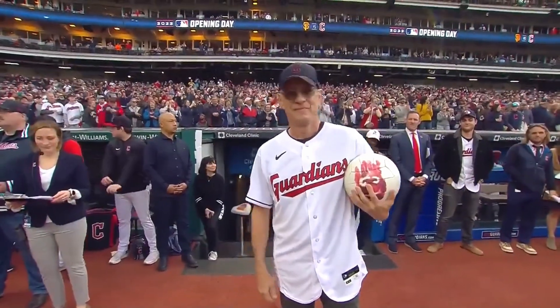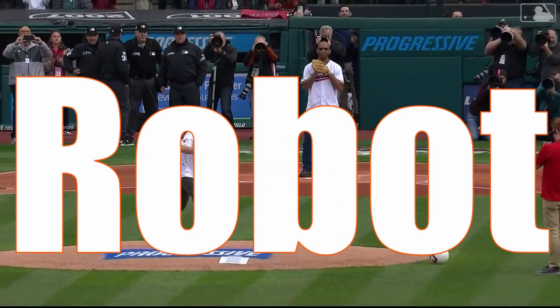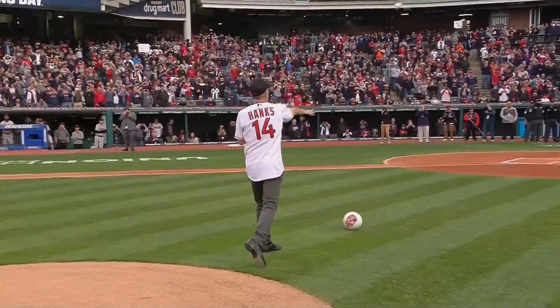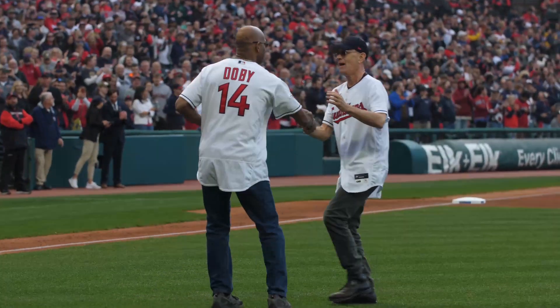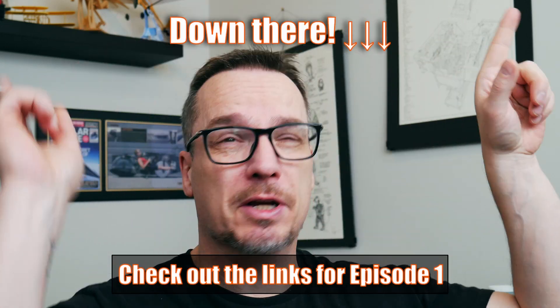Welcome Tom Hanks! They just brought Wilson with him — Wilson's got a mind of his own! Hey, welcome back! This is the second episode for building the Sphere Robot for Tom Hanks so he can throw the first pitch for the Cleveland Guardians for the 2022 baseball season. If you have not seen the first episode, you'll be able to find it up here in one of the links or down below. Check it out!